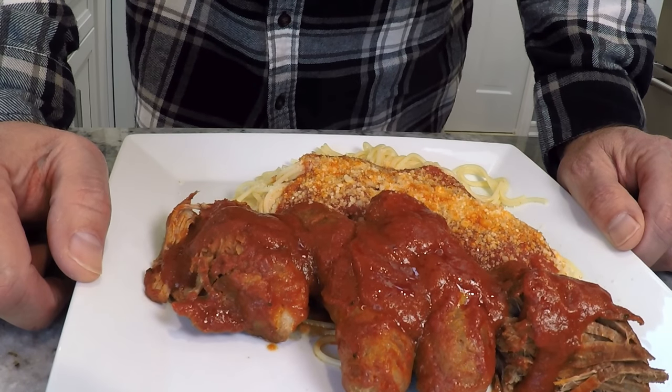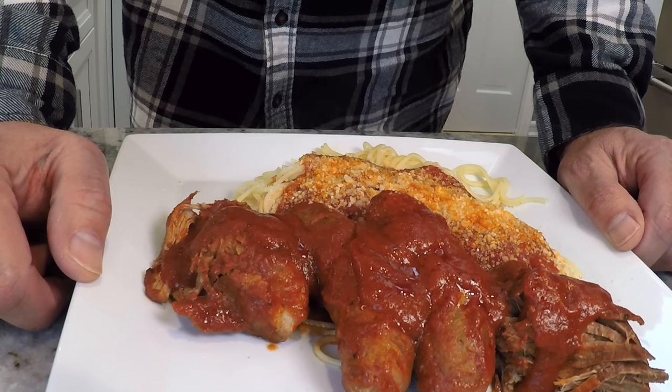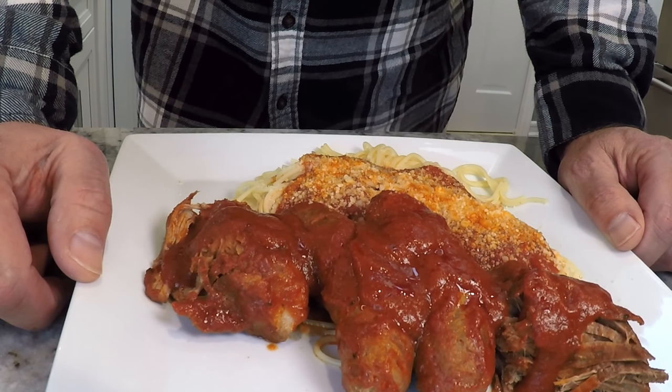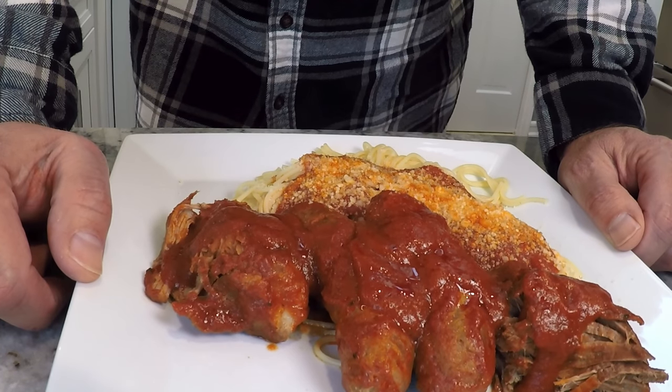Hopefully you enjoyed this recipe as much as I'm about to in a few minutes. If you liked it, please hit that subscribe button and come back to watch some more of my videos. Thanks again and have a great day.